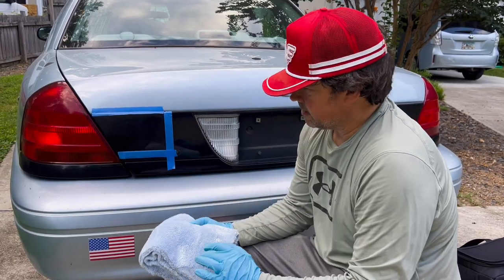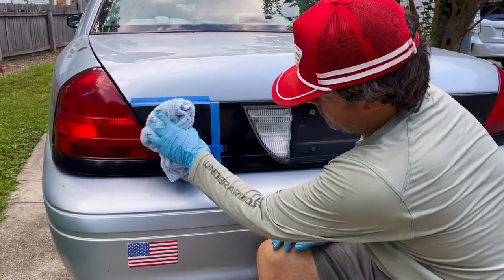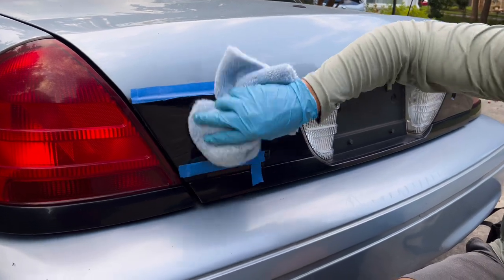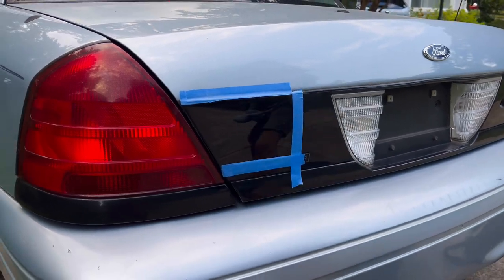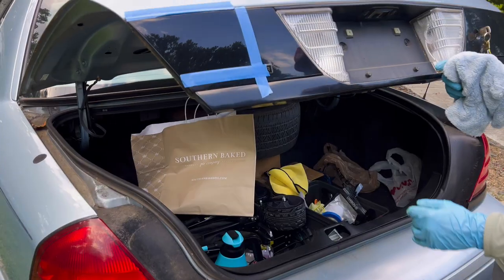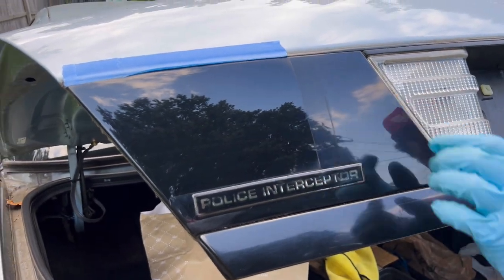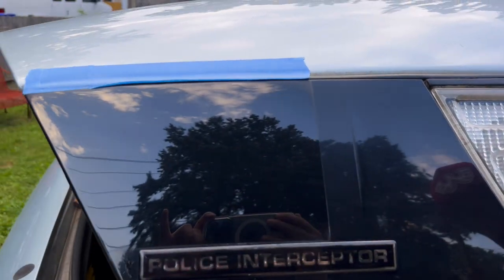After polishing this section with one pass, I'm going to take a plush towel and wipe this polish residue off — it should come off real easy and reveal a good surface. Bringing the camera in, you can see this side versus the other: it's kind of hazy over here, and then over here it should be clear — you should see a good reflection.